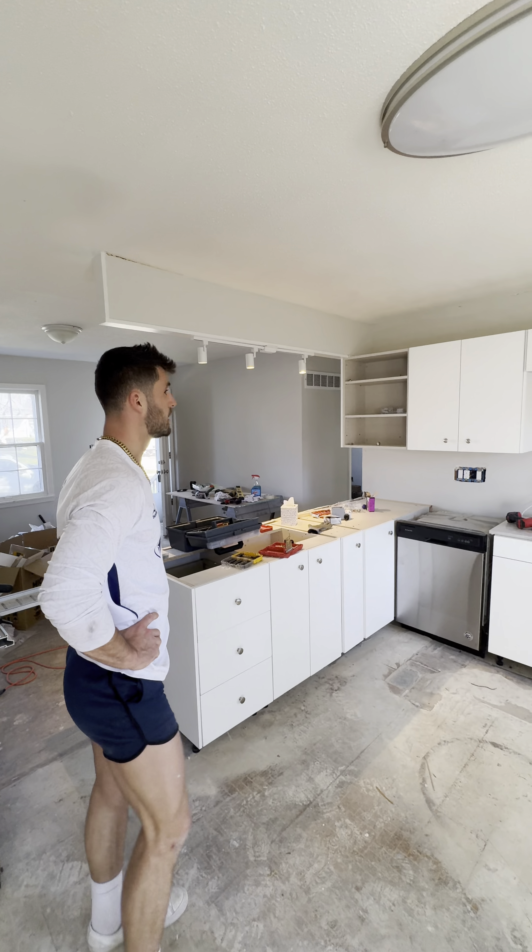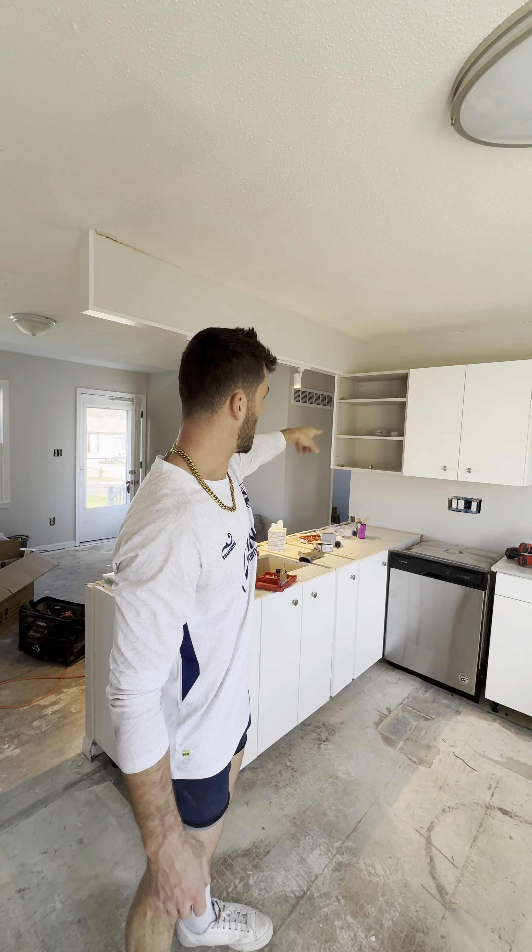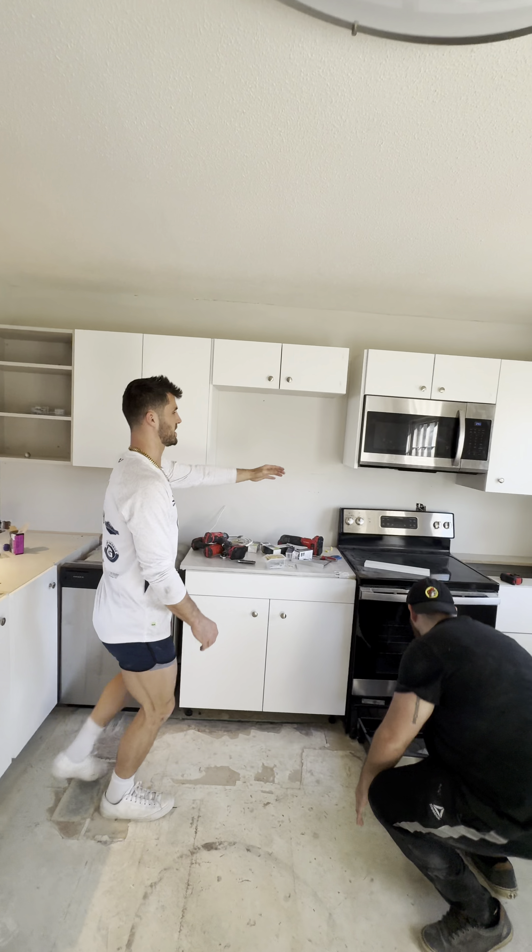Look at the updated trap kitchen, you all. This is really coming together. Chase, I blame you for it coming together. It's not looking bad — look at the lights on that you installed. I love that one. Today we got on all the cabinet doors, all the drawers, all the hardware. We ran the wire up to the microwave so the microwave works and there's the outlet up there.